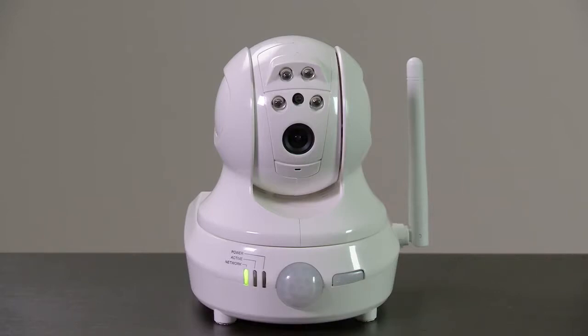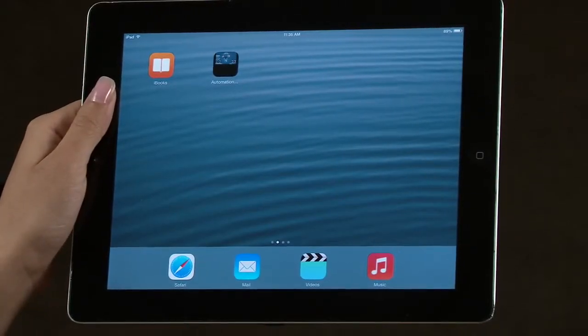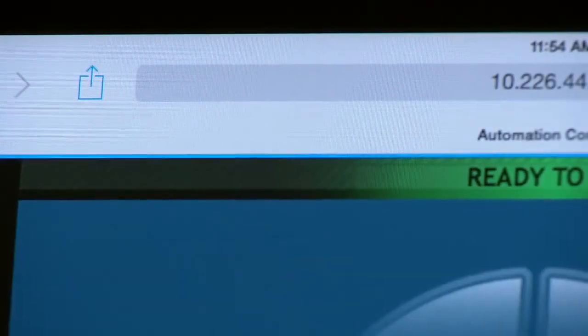Repeat this procedure for any other Wi-Fi cameras you have for the system. On the tablet, open the VAM automation controller using the shortcut you created earlier, or enter the configured IP address of the VAM.